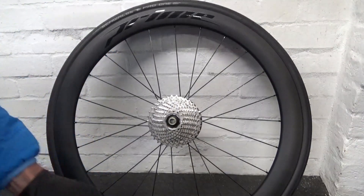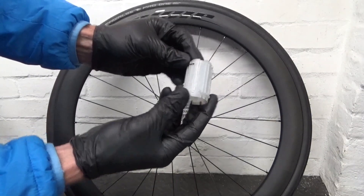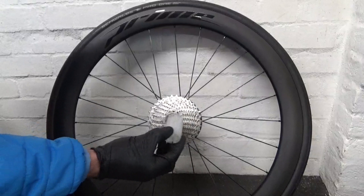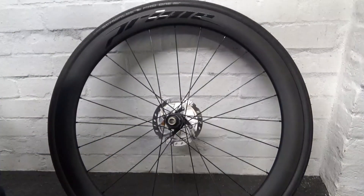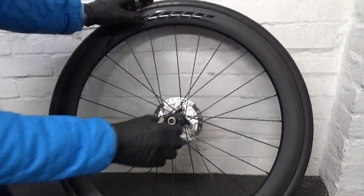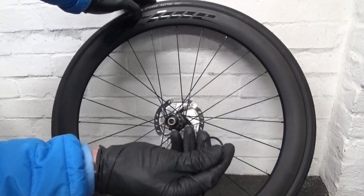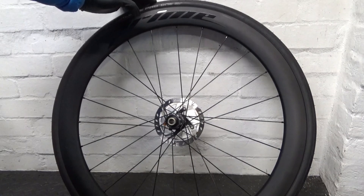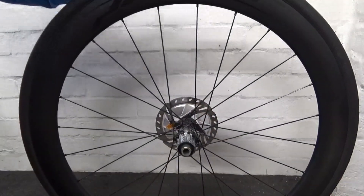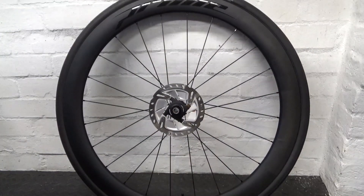Undo the cassette off of there. If you've got a Shimano plastic cassette holder tool you can just slide it off and put it to one side. If yours has got a spacer on it, remove that. Then spin the wheel round and remove the disc.